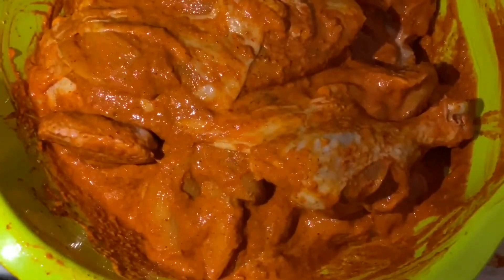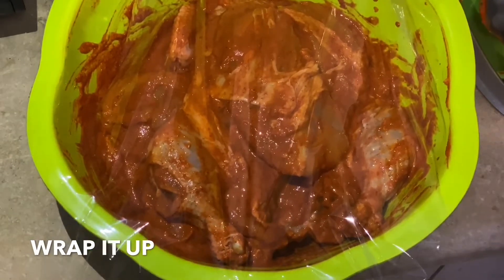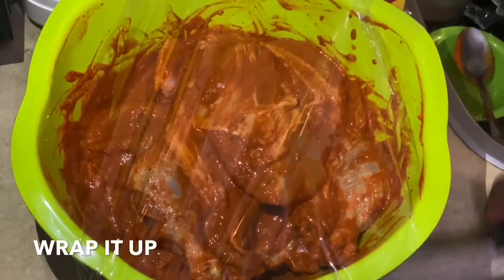Once the chicken is thoroughly marinated, place them in a bowl, wrap the bowl, and leave it for at least three to four hours.